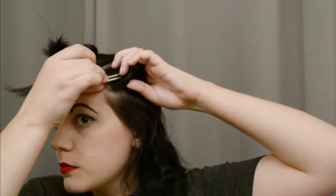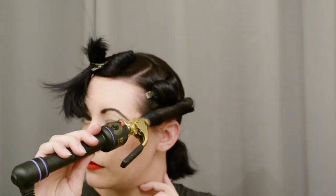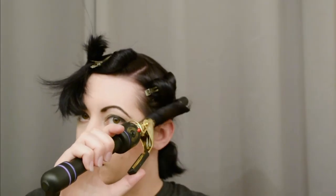This is a one inch barrel curling iron, by the way. I'm not taking a ton of care to make sure my hair is very curly — I just want to get some sort of a curl pattern into my hair so that it's easier to roll a victory roll in a minute. Get that front section out of the way for now and do the other side, again rolling up just like we're going to be rolling the victory rolls later.